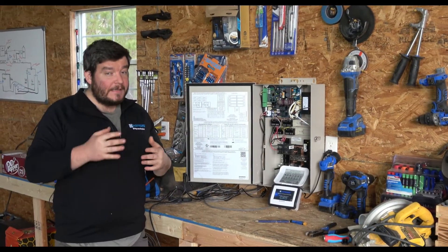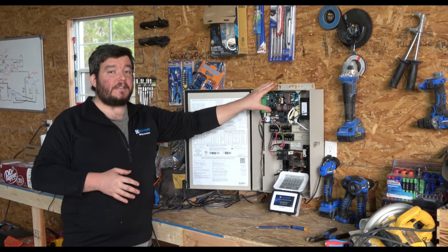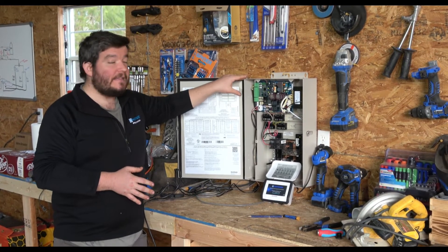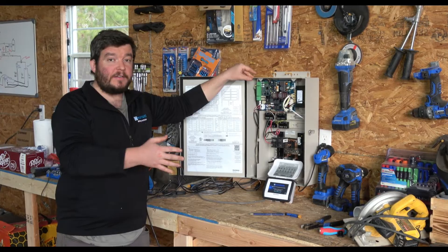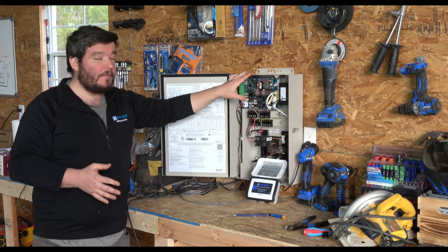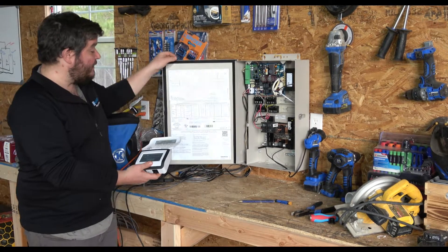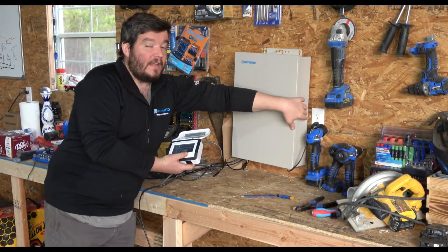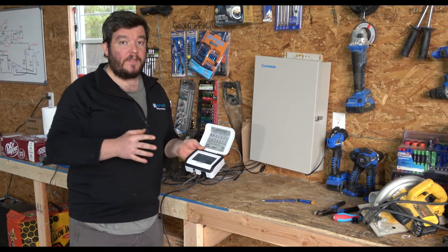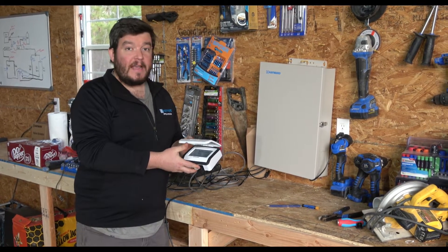Thanks for watching today's video. One last thing to point out: this version of the Omni PL is new as of early 2023, or possibly the very end of 2022. If you see an older version in the field or your distributor is running out of stock, it had a slightly different circuit board setup — very similar, but a little bit different. Our next video is going to cover programming an Omni from scratch, with multiple setups and a whiteboard equipment diagram. Keep an eye out for that one — thanks for watching and we'll see you on the next one.